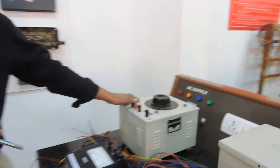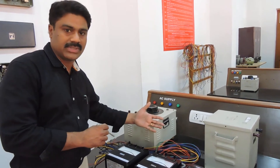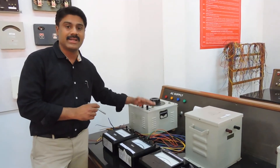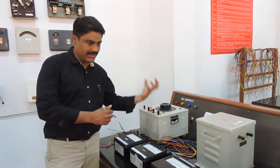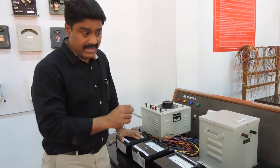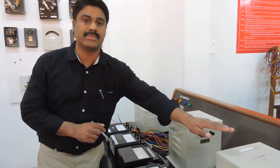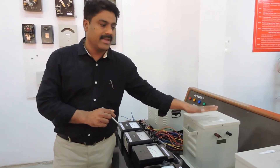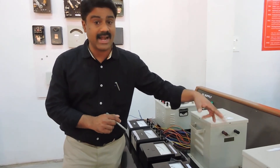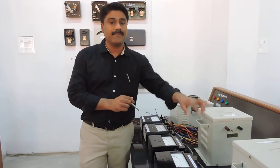Next, we need a source for these transformers. Both transformers take their primary input voltages from a common supply — that is, the inputs to the transformers are connected in parallel from the common supply. That is very important: both transformers take their source on the primary side from the common supply. On the secondary side, the secondary of transformer one is connected to the secondary of transformer two in series, where the EMF of transformer two opposes transformer one and vice versa.